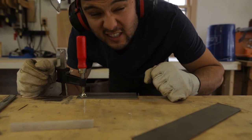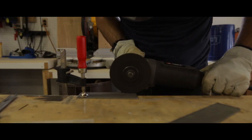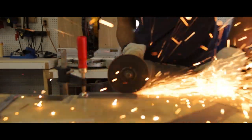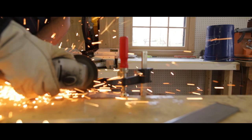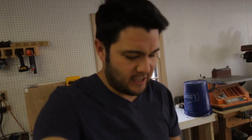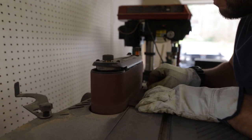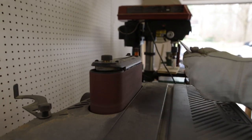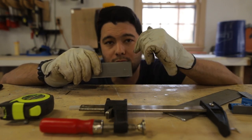I could really use a welding table for this. All right, we're gonna take this over to the sander to clean up these edges, then drill the hole. We're gonna do the majority of the shaping around the edges with the angle grinder, and then do the last little bit with 80-grit sandpaper.